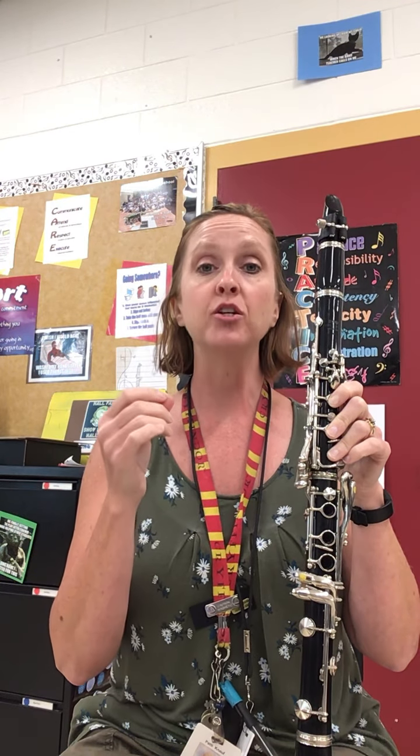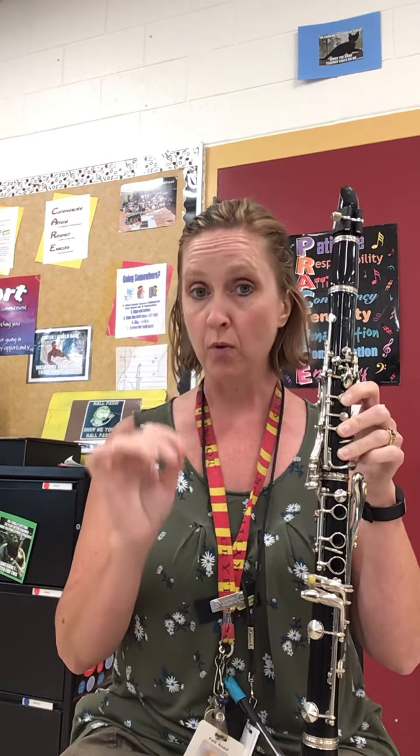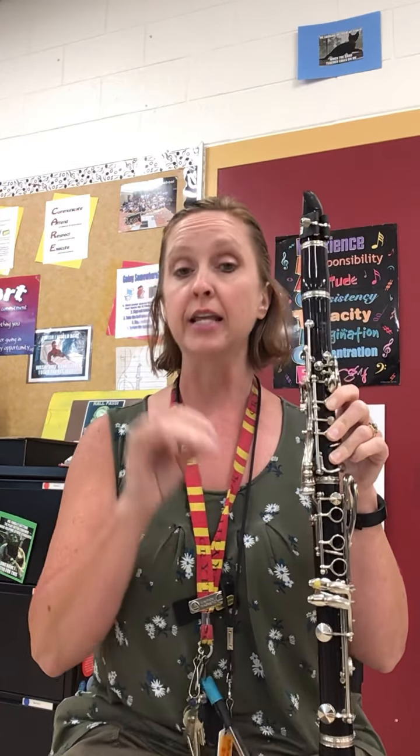Your F's are sharp, your C's are sharp, and your G's are sharp. So I'm going to walk you through all of the fingerings and then I'm going to play.